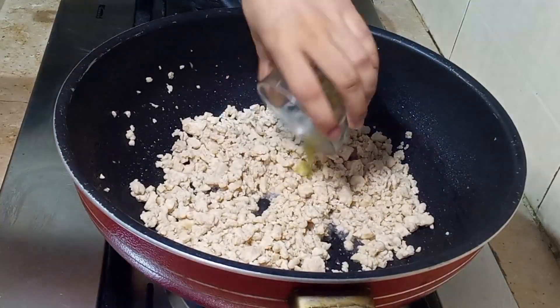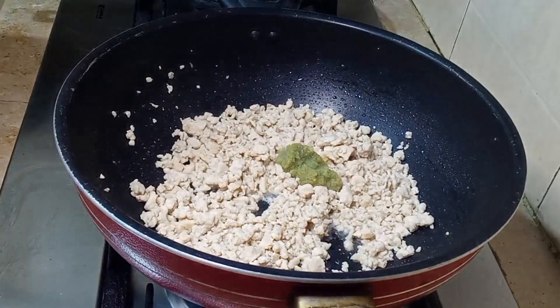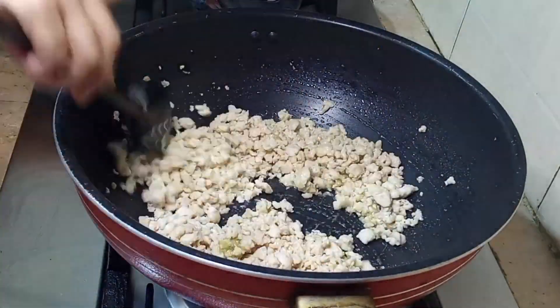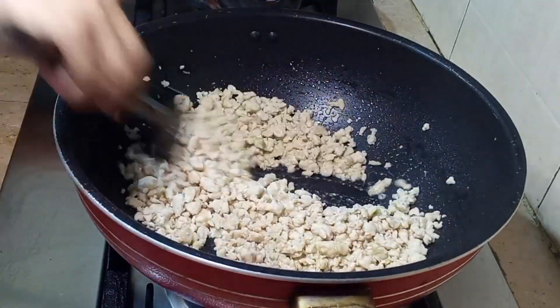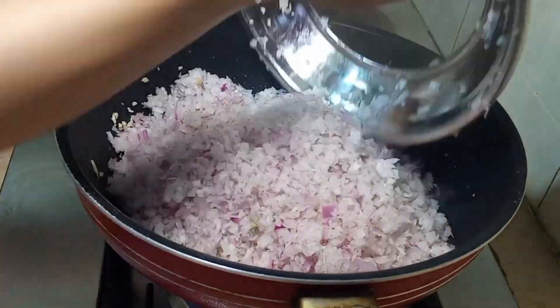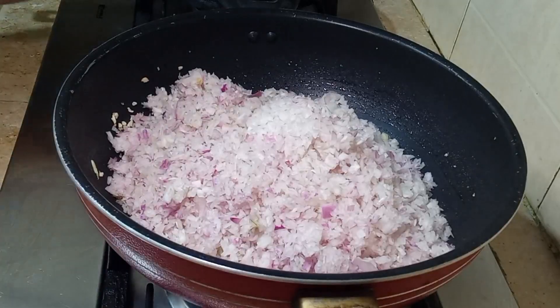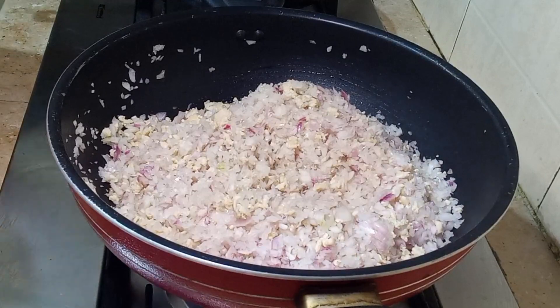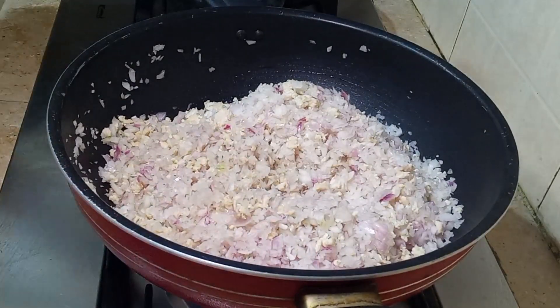I will add 1 tablespoon of paste and mix it well for 3-4 minutes on high flame so the smell will finish. Then I will add 1 kg of the ingredient and mix it well.